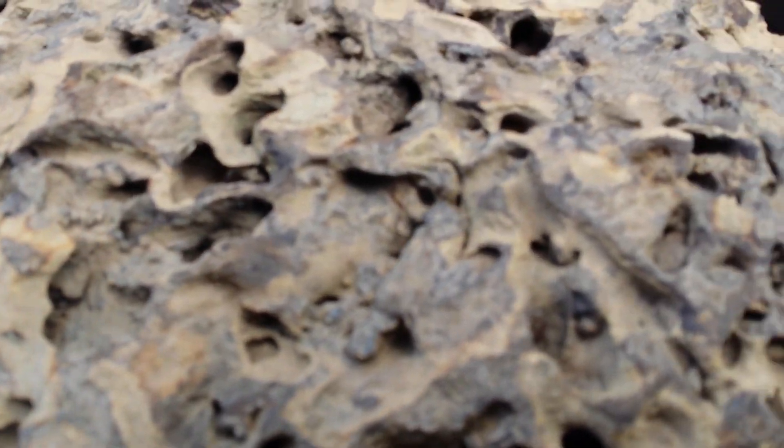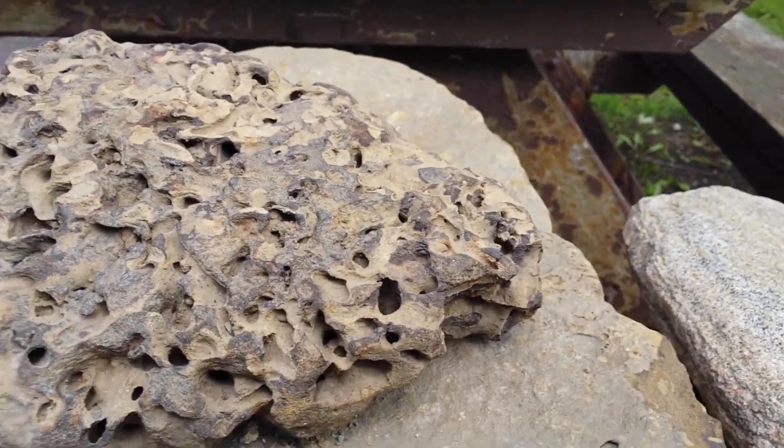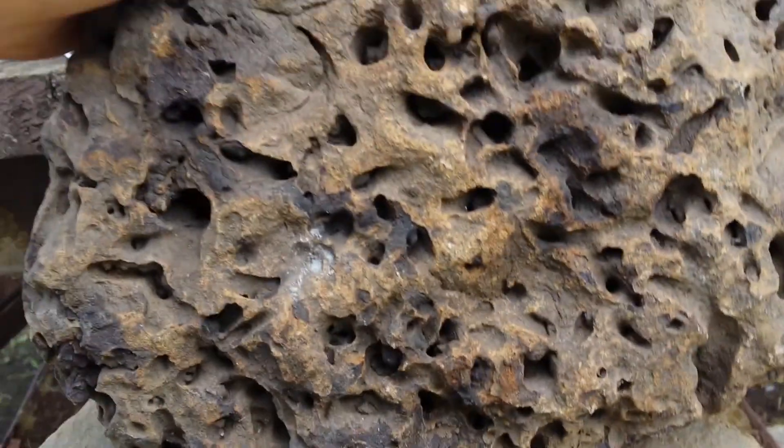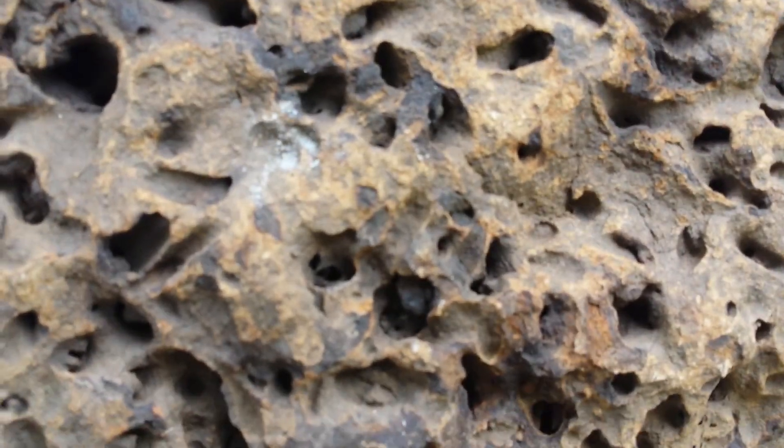But this has all kinds of carvings and cutouts from the bottom of the water. Now as you can see it's everywhere. The cool part about this is you get an idea of how these things were actually made.